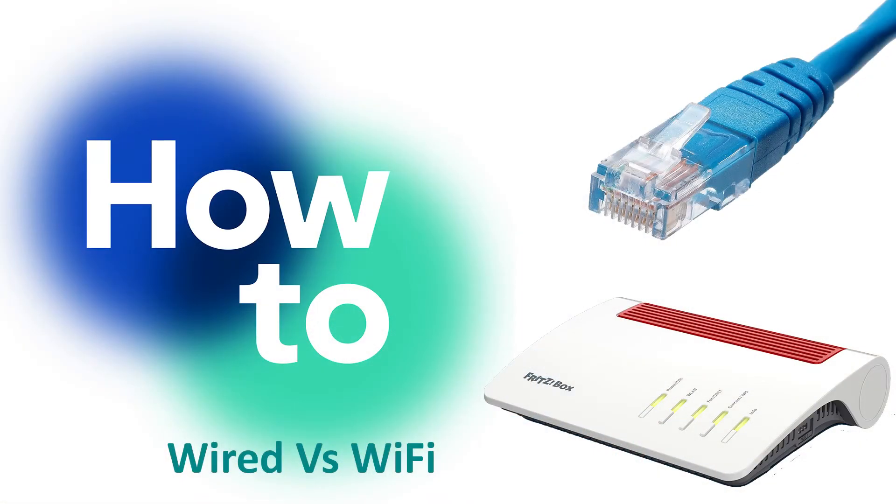In order to make sure the speed test results are as accurate as possible, you need to make sure that the device you're testing on is connected via a cable or a wire. You can still perform this speed test via Wi-Fi, however the results won't be as accurate as if it had been done by wire, and that is down to the nature of Wi-Fi versus wires, which I'll go into in more detail in a linked video.